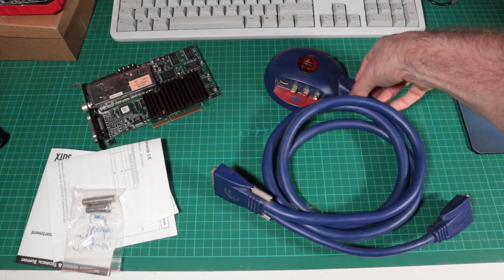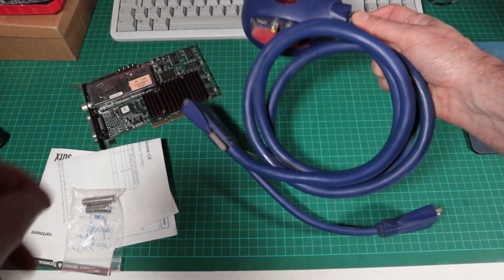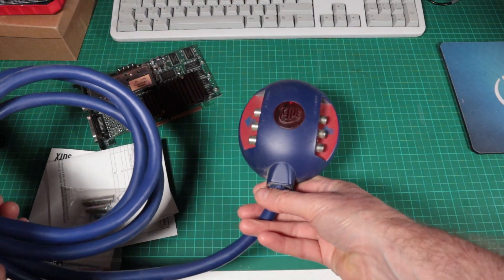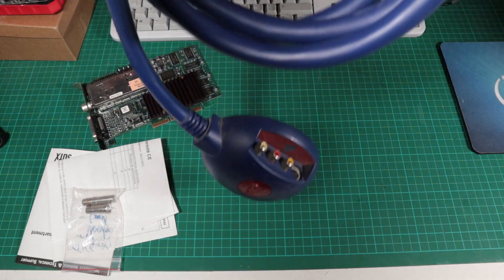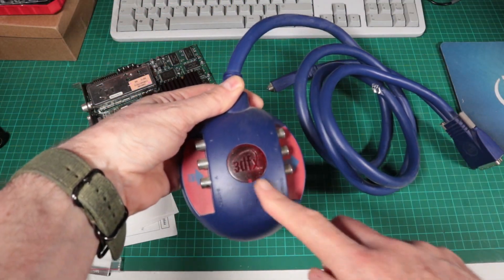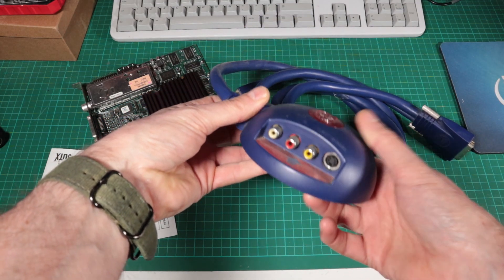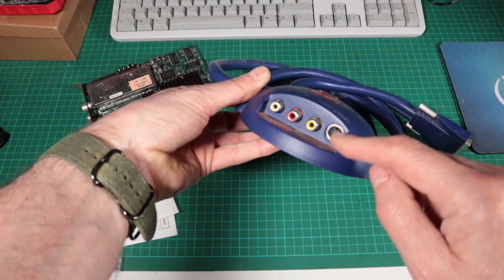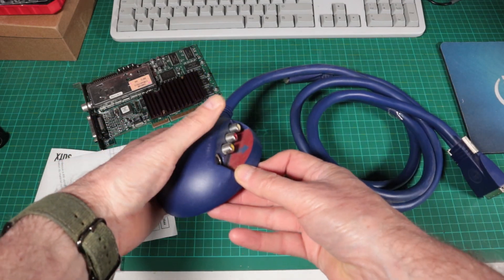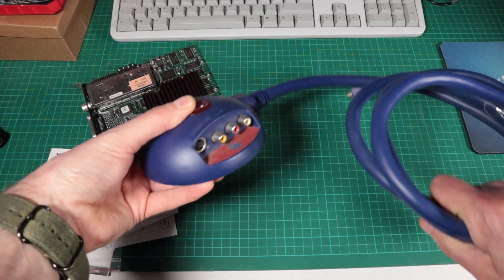So this thing, despite adding lots of connectivity, it's got a pass-through cable. It's a bit of a hark back to the Voodoo 1 and the Voodoo 2 in that this card expects you to use this thing as a pass-through for your VGA cable. So the connector on the card, which we'll look at in a minute, is not what you'd normally expect. At the other end we've got a set of ins on one side and a set of outs on the other — basically composite connectors and an S-Video connector.